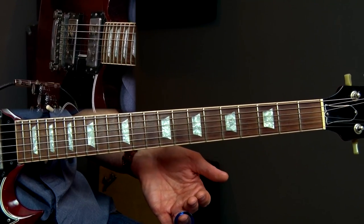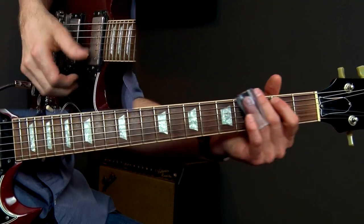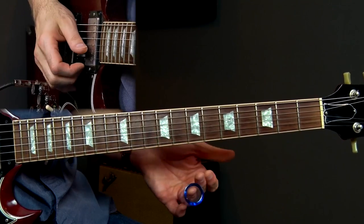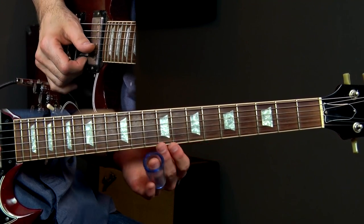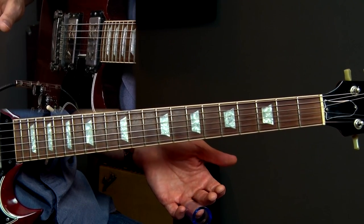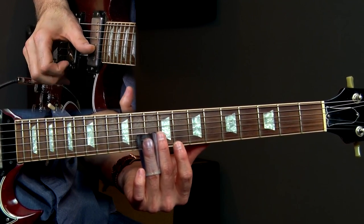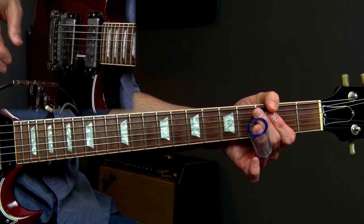I'm going to come in on the 11th and 12th counts — one, two, three, four, five, six. So on the 11th and 12th counts I'm going to slide backwards, 10 to 8, 10 to 8. I'm going to go ahead and play lick one in its entirety, which sounds like this. So that's lick number one.